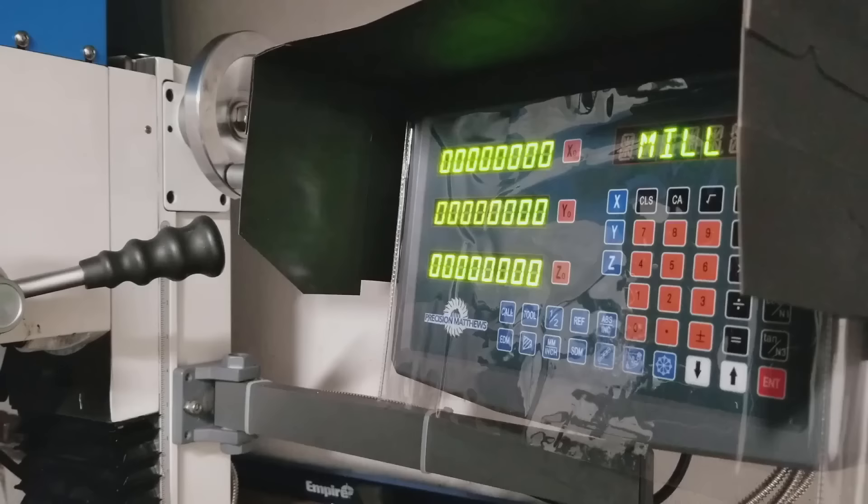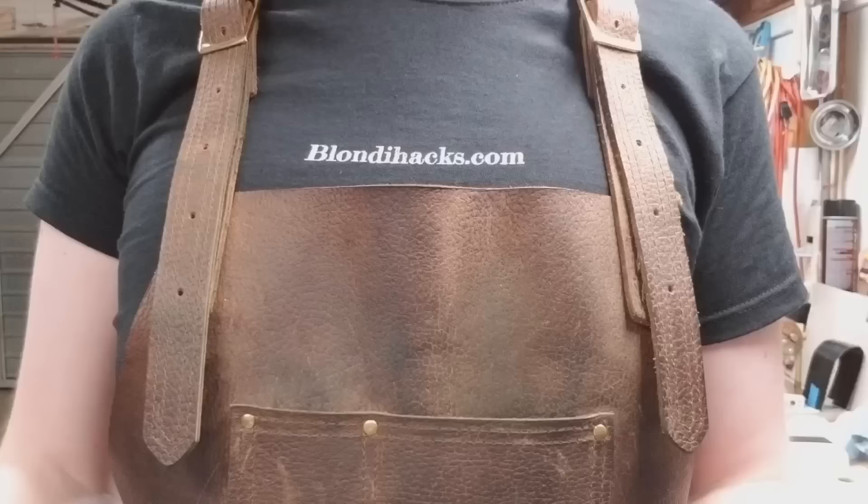Well, this repair just got a whole lot harder. Hello, Internet. My name is Quinn, and this is BlondieHacks.